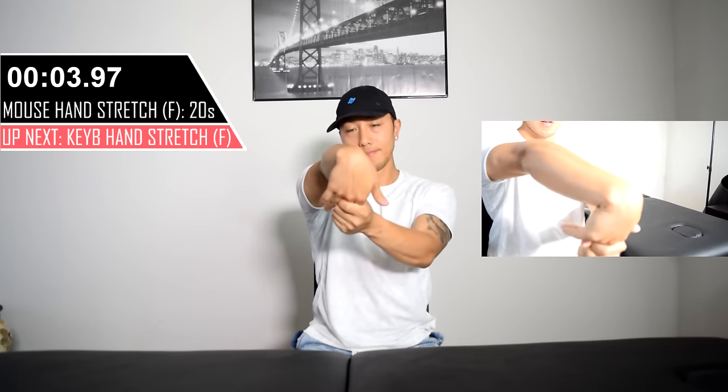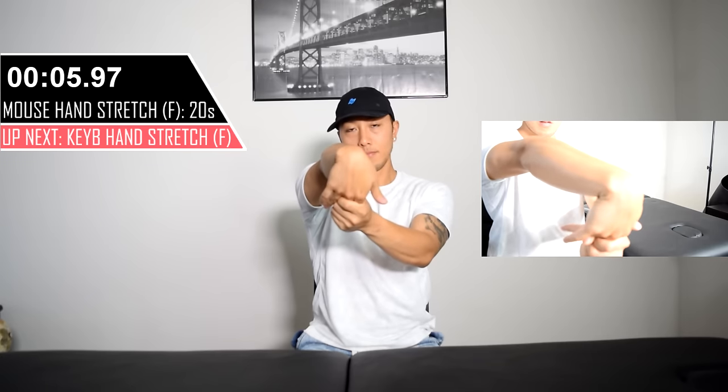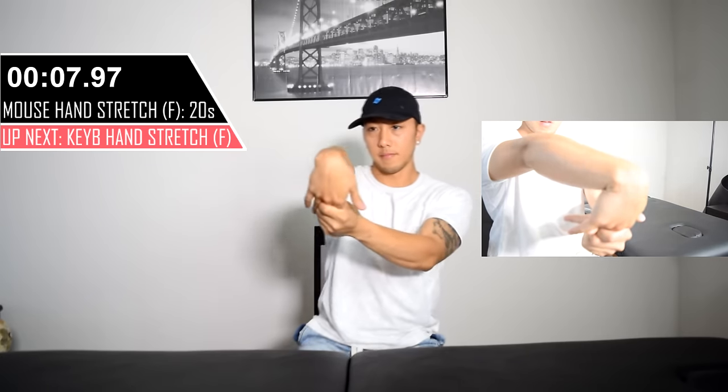Grab your mouse fingers — your index and middle finger — and pull them downwards with your elbows straight. You're going to be doing this for 20 seconds.